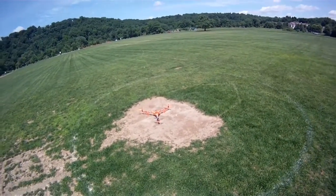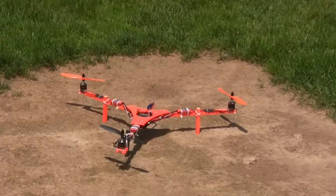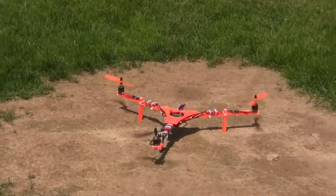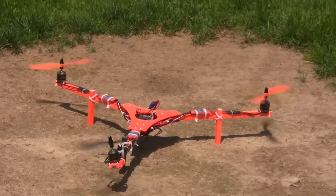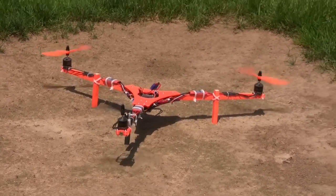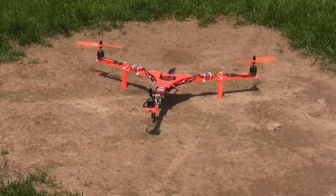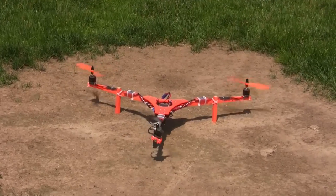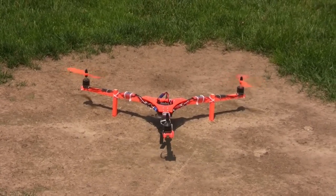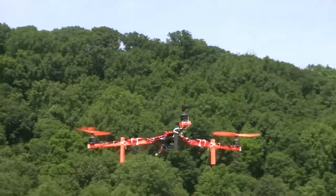Oh boy. Engine on. It's armed. There's my servo in the back there doing its thing. I can see my back rotors lifting off first — that can't be good.